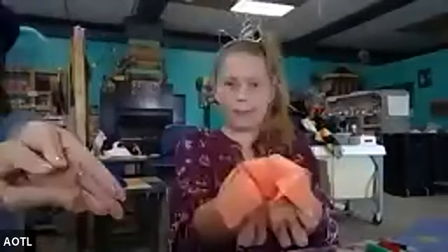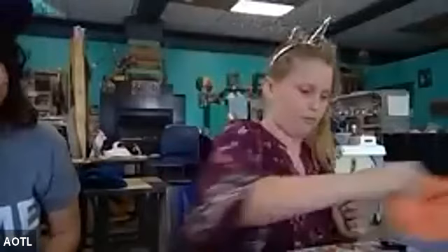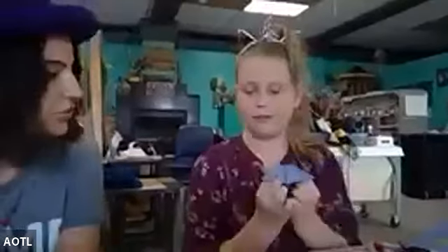Hey guys! So today's segment is going to be focused on making some arts and crafts that are super easy to do at home. Layla has come up with some really awesome ideas. She will be demonstrating the first two, so I'll let you take the floor, Layla.